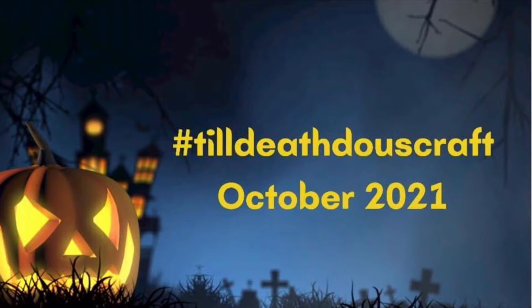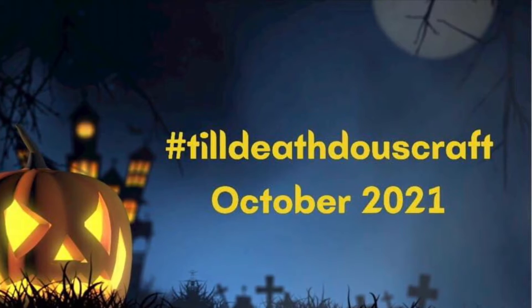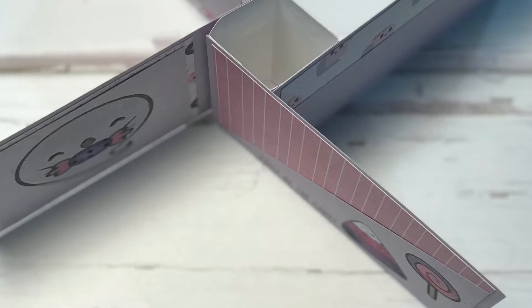Hi everyone, it's Shel from Scrap Secrets, and welcome back to my channel. Today is Wednesday and it's my day to post for the hashtag Till Death Do Us Craft October 2021 series, and today we're going to be making this slimline pinwheel card.